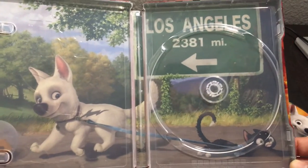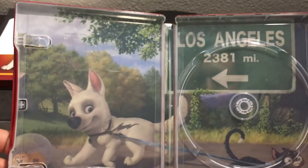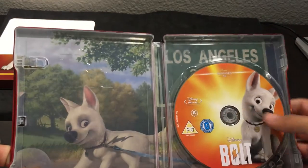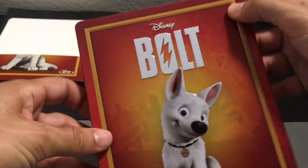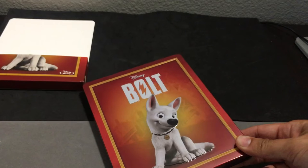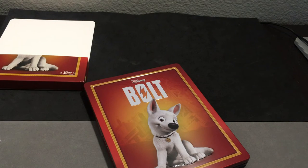Very cool-looking Steelbook overall. I think they did a great job with the use of colors and with the use of the images. Everything kind of pops, and I think it's a great-looking Steelbook. So again, this is coming to us from Zavi, and it's Bolt. Thanks so much. Steelbook Steve — see you on the next one.